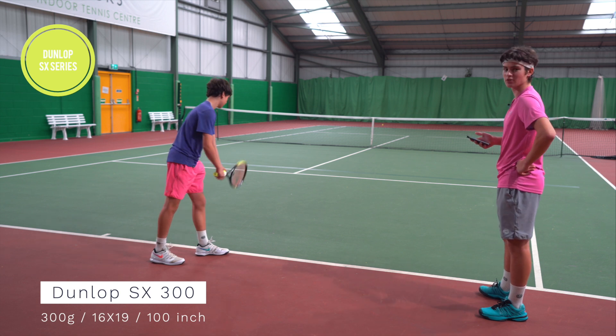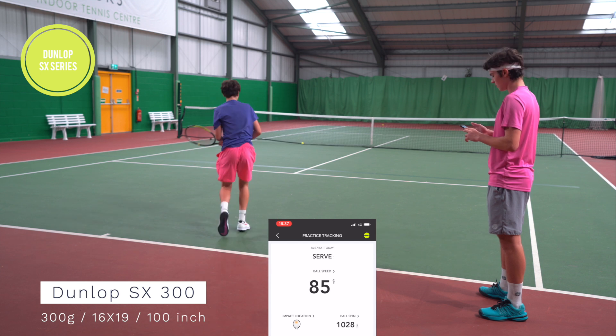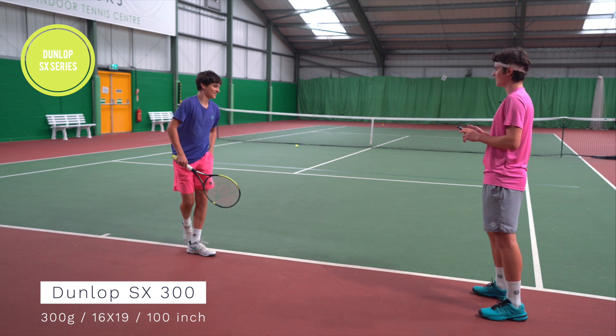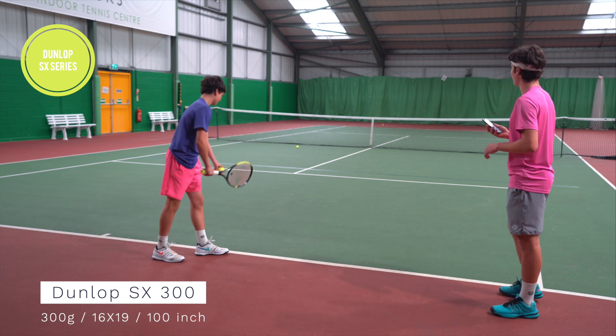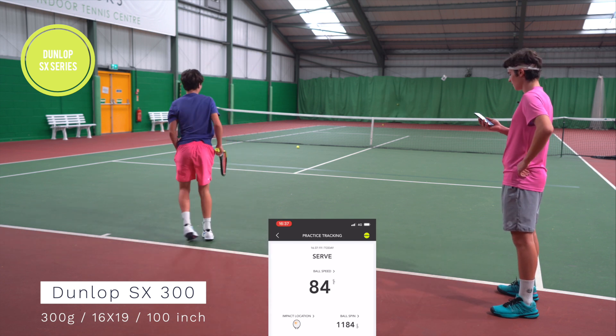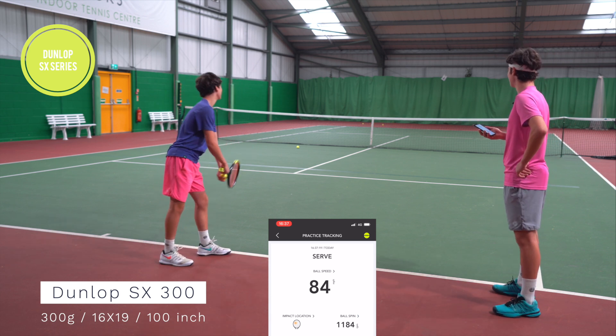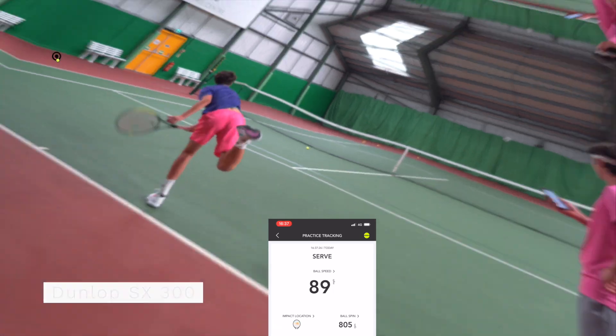Now we have the SX. This should be, according to me, the second fastest racket. Lucien starts with an 85 mile an hour serve — slightly slower than the FX on his previous attempts — then 84 miles an hour, finishing with an 89. It's meant mainly for spin but also has reasonably large power.